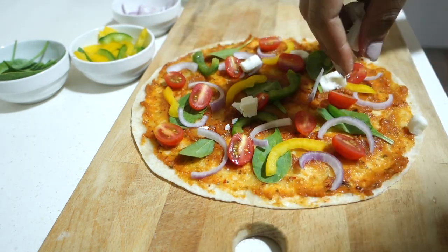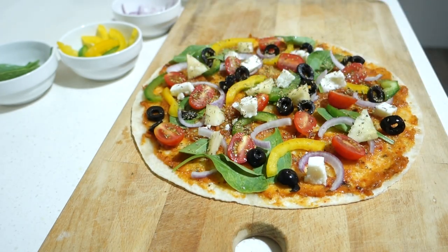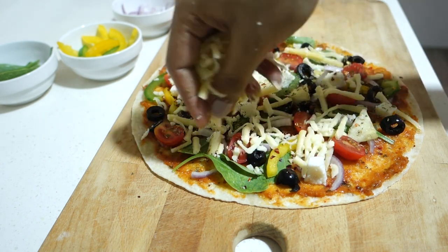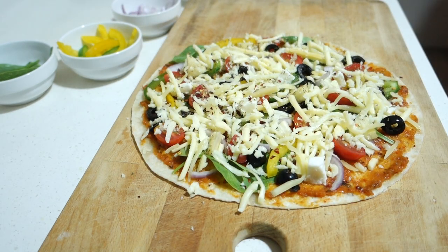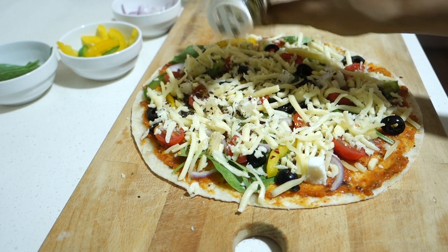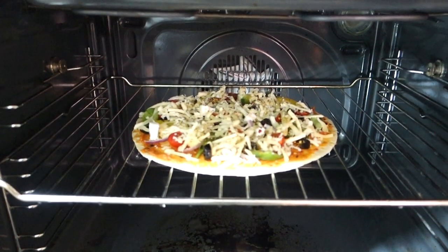We spread the pizza sauce on the base. Then we will add all the vegetables — you can use any vegetables you like. After adding vegetables, we will add oregano and chili flakes so that the flavor comes in every layer. After that we will add cheese — I'm using a moderate quantity, but you can add more. The purpose is that cheese, vegetables, and base should not be overloaded. I have added a pizza topper on it — this is optional but gives a good flavor, as it is a mix of different herbs. You can also drizzle garlic oil on top if you like that flavor.